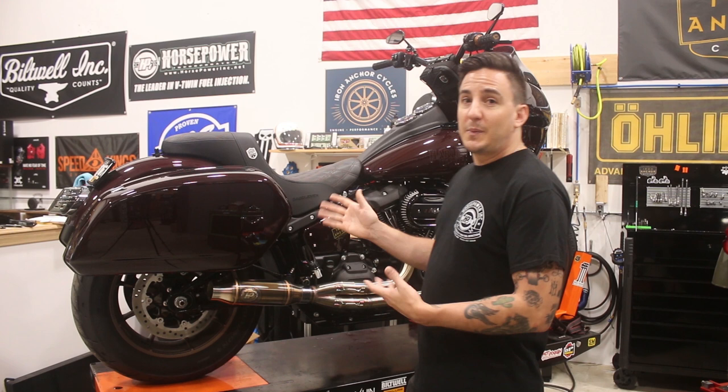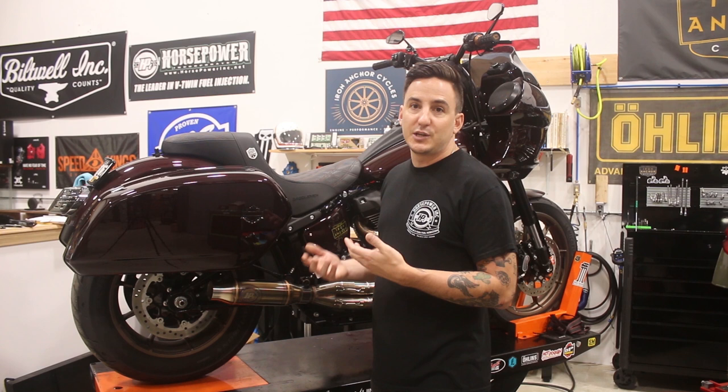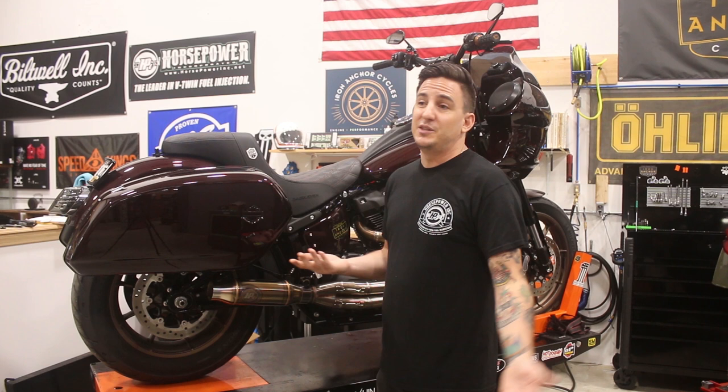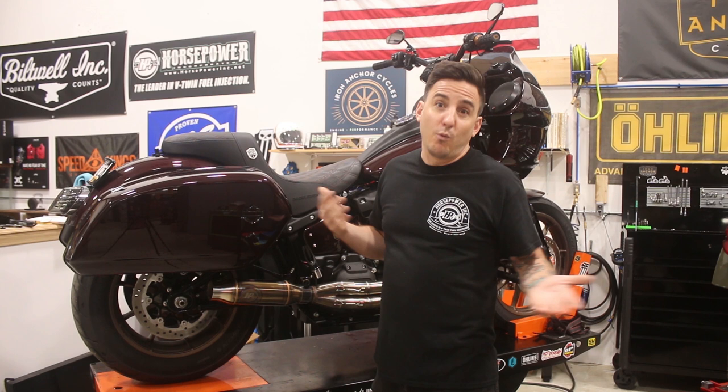The first piece I'm going to talk about is the hard bags. These are Harley OE Sportglide hard bags. There's a lot of discussion about how and where to get these. The used market is pretty on fire at the moment, and prices are skyrocketing. I've seen them listed for upwards of $2,500 for the set, which in my personal opinion they are not worth, but it's a supply and demand thing.